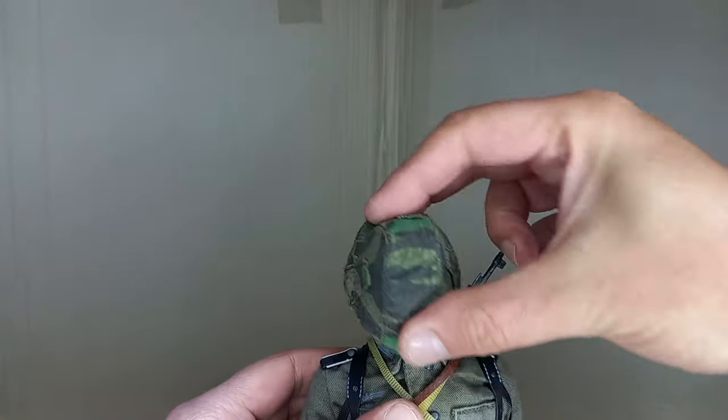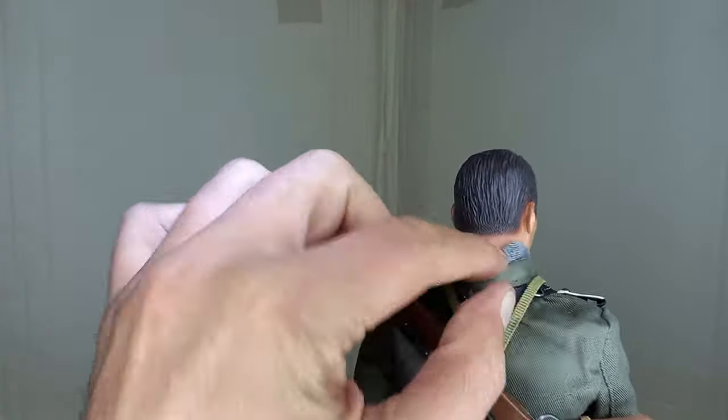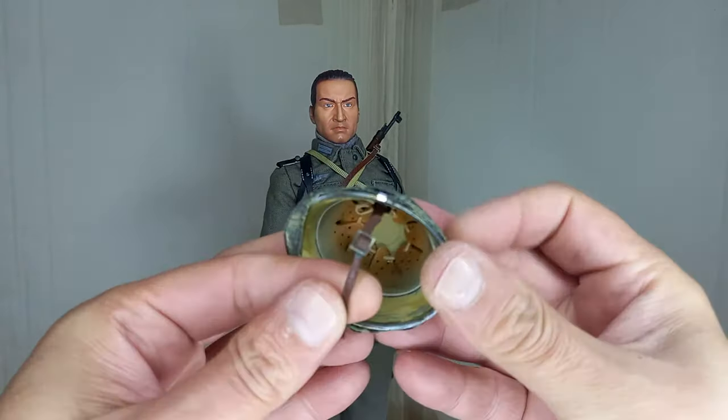And finally we'll see the figure's head sculpt. It's not bad at all for a 2004 figure — it doesn't look very Germanic or Aryan. The helmet is made of metal and has a cover with Wehrmacht camouflage.